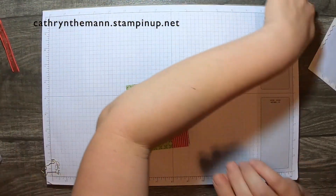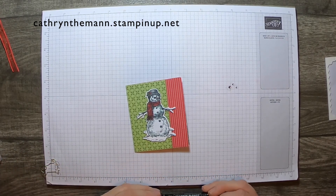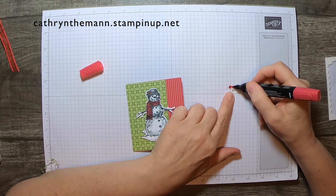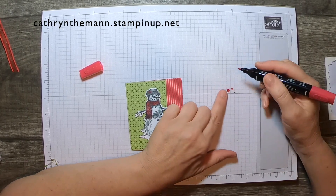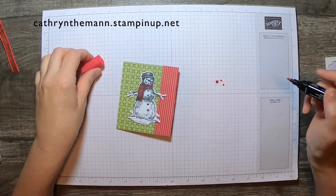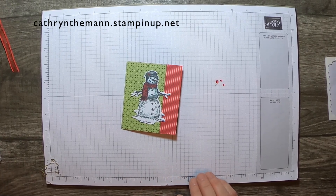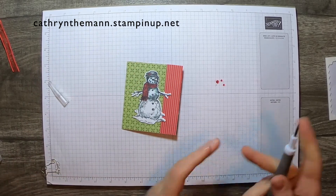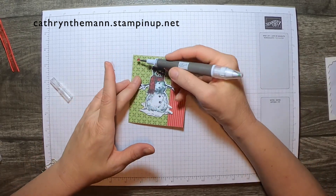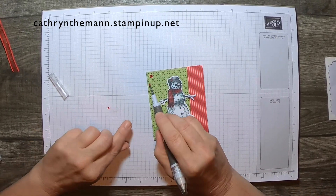I have some rhinestones here and I'm going to use the pointy end of the Dark Real Red marker to color in the rhinestones. We do have real red holiday gems but I didn't get them yet — I think my order is coming Thursday — so I'm using the regular rhinestones. I'll use the Take Your Pick tool and just put them up in this corner over here.